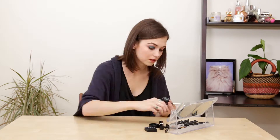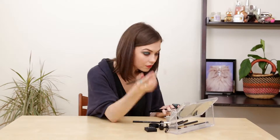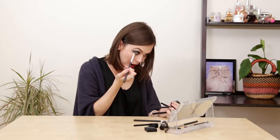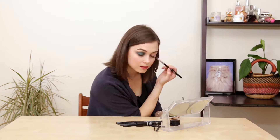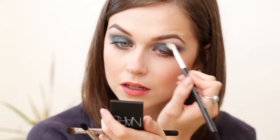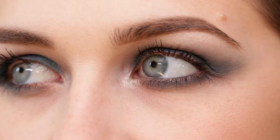First up is the MAC Shadow. And now for the NARS. This is the MAC Shadow, and this is the NARS.